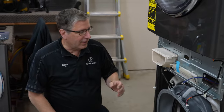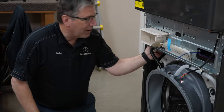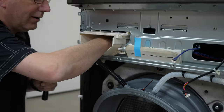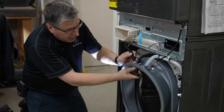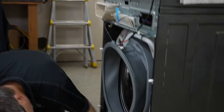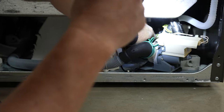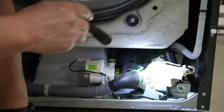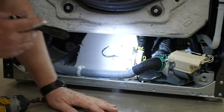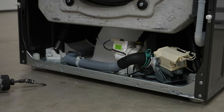This hose here comes off our dispenser — it looks like an overflow for the dispenser where water can come back and drain out. On the opposite side, this white tube comes down to our recirculating pump, located right here — my finger's touching it right here. That's our recirculating pump. And this is our drain pump right here, and this right here is our condensate pump.